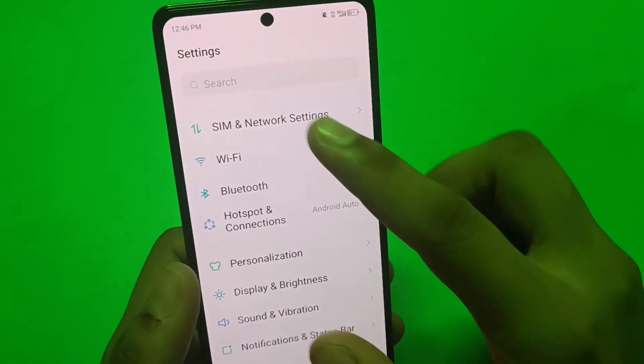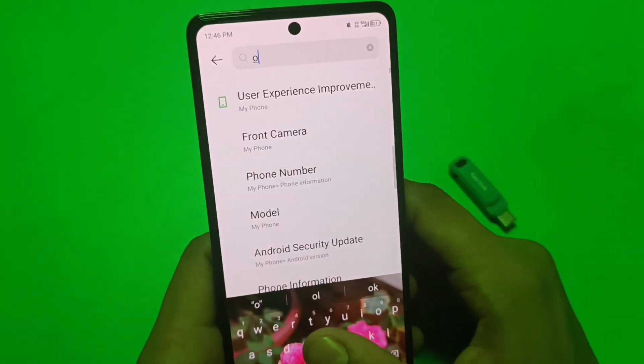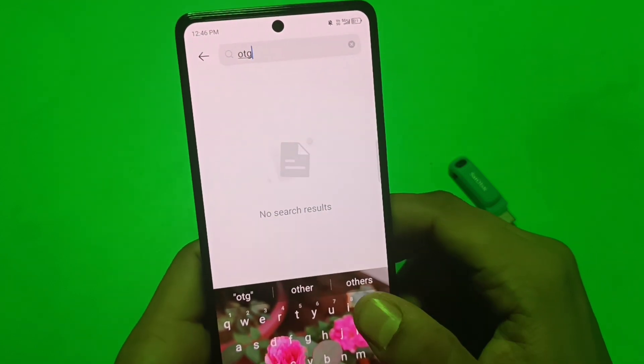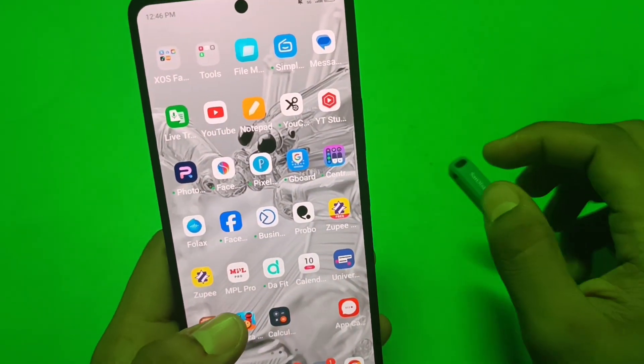First you have to click on Settings and go to Search. Here you have to write OTG, and you can see if it is there. You have to enable it from there.